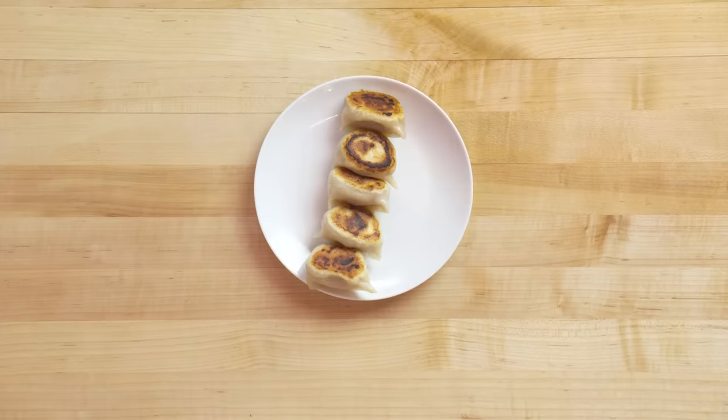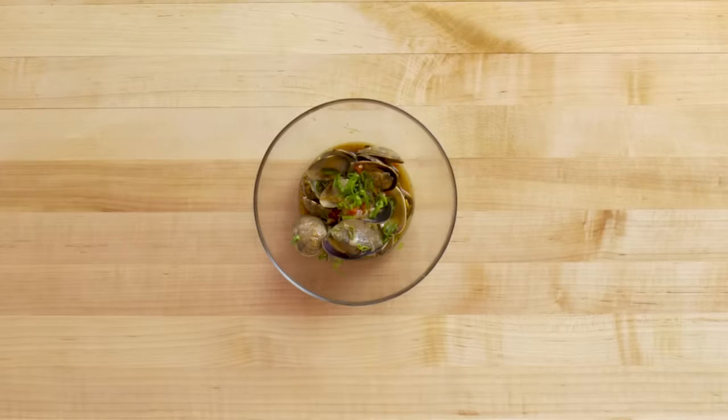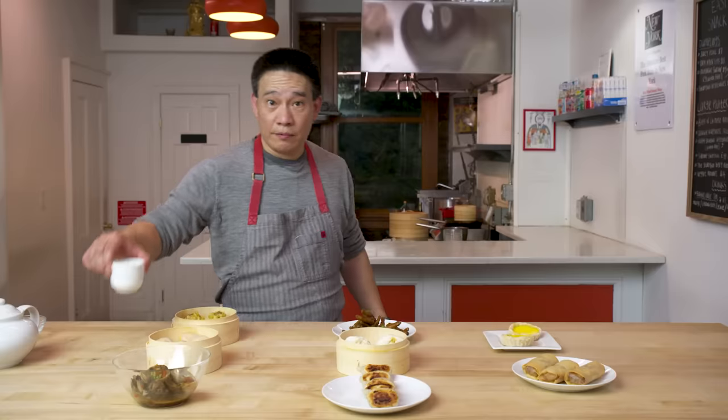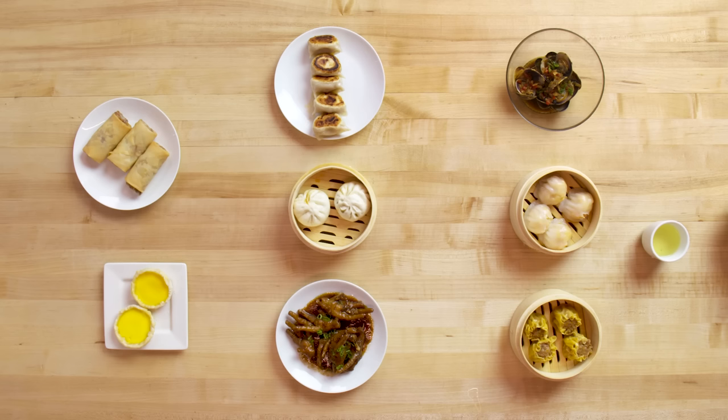Here is all the dim sum that I've cooked for you today. And no dim sum meal would be complete without tea. So let's get started.